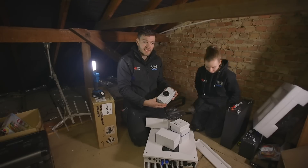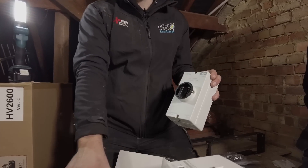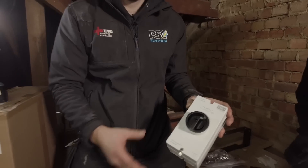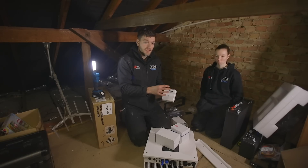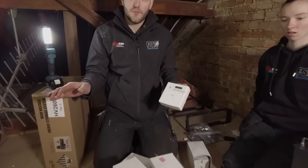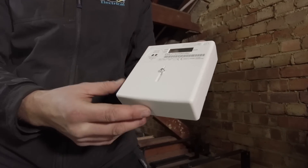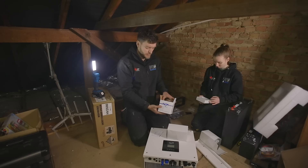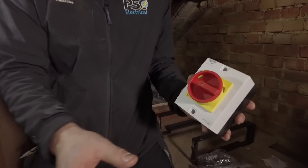Here we have our DC isolator. This will isolate the cables coming from the roof so that you're able to work on the inverter for maintenance or if there was ever an issue. Here we have our generation meter — this will be installed downstairs where the mains comes in and will give the customer a reading of how much energy has been produced over time since installation. Here we have our AC isolator and this will isolate our supply coming from downstairs that feeds our inverter.